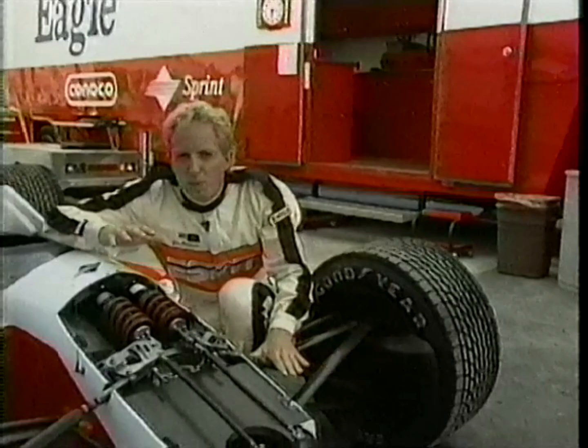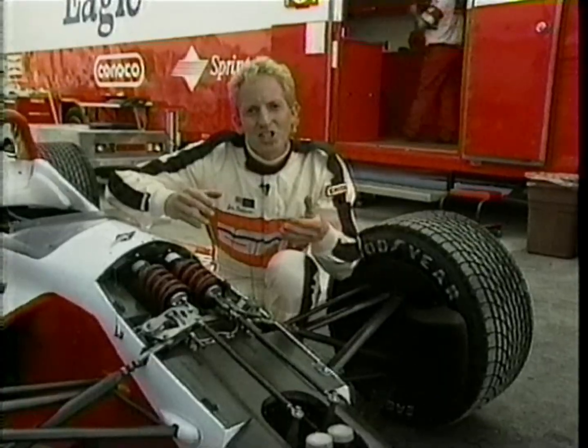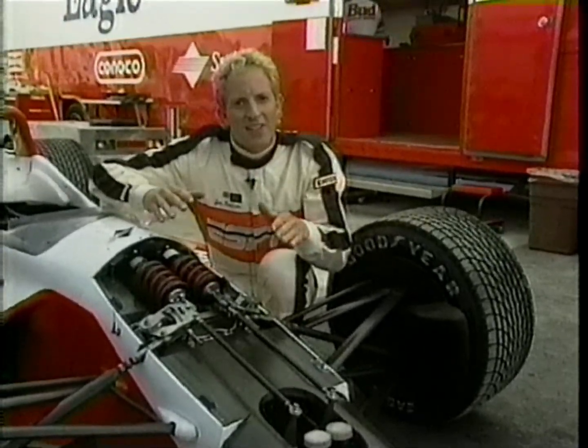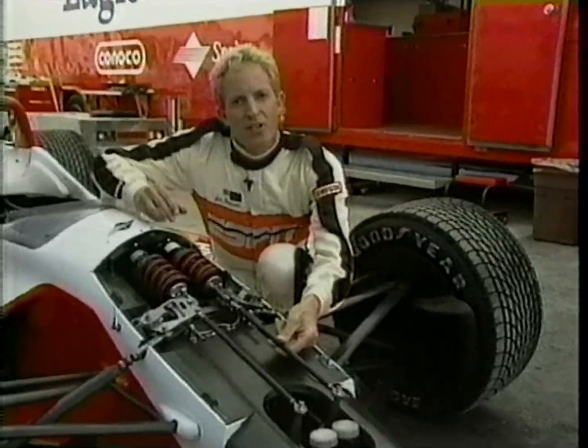In recent years, there's been some suspension design changes up in the front, which actually raises what they call the roll center. That causes the car to actually roll less. And because of that, it's become commonplace to actually remove this rod and not to use the bars at all. Of course, it makes the car handle great, but if you're a race driver out on the racetrack and the handling goes off, you've got no way to change the car until you come into the pits for a pit stop.